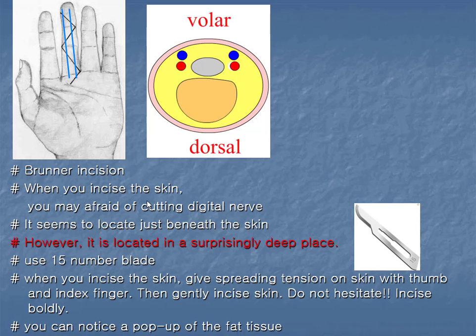Hi guys, I will tell you about the finger incisions. It can look like this when you incise the skin. You may be afraid of cutting the digital nerve — it seems to be located just beneath the skin like this. However, it